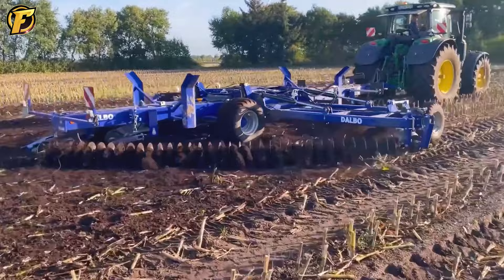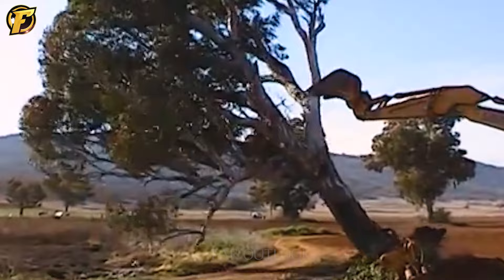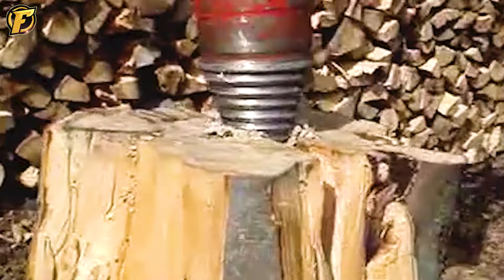The Stump Grinder uses a working plate that cuts horizontally across the stump and swirls it from the inside, helping to completely remove the stump. It is often used in garden cleaning operations or planting new trees. Don't forget to like and share this video with your friends. FAR Outlook will always accompany you and strive to bring you the most interesting videos. See you in the next video.